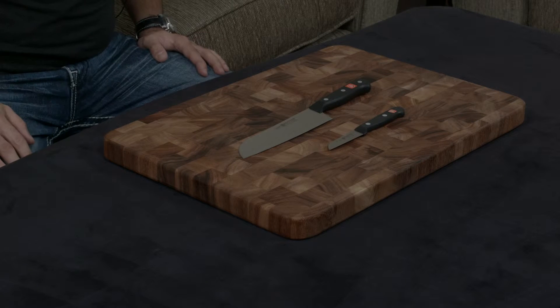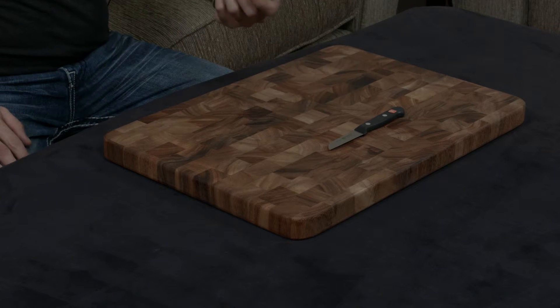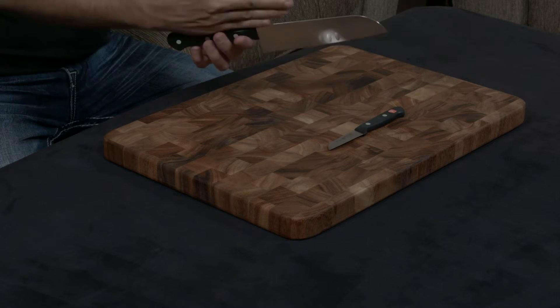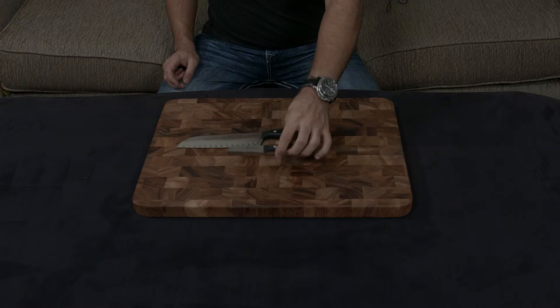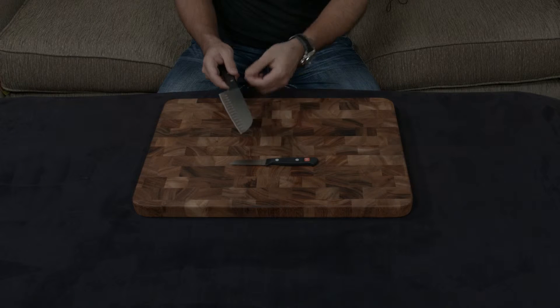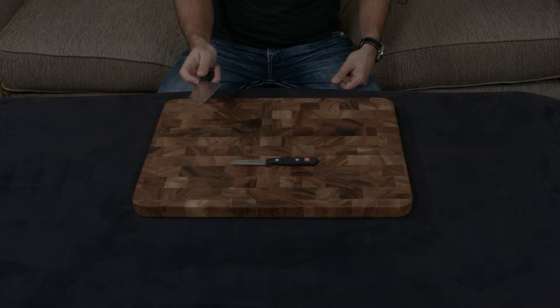These are the entry-level knives, and they've done a few things to cut costs with it. Number one, they use just this one-piece polycarbonate handle that is then slipped over the tang of the knife. It does have a full tang on both of these knives, which is very nice. And since they are stamped knives and not forged, they're essentially just cut out of a single piece of metal. So they are going to be a little bit flimsier — they're not going to have the same resiliency and strength that a forged knife would.